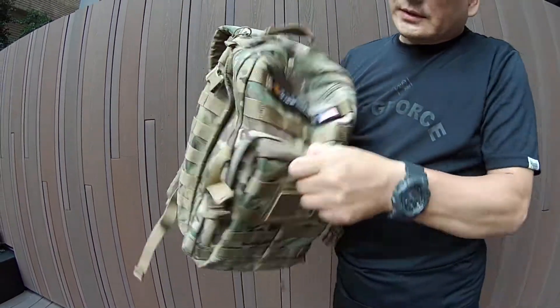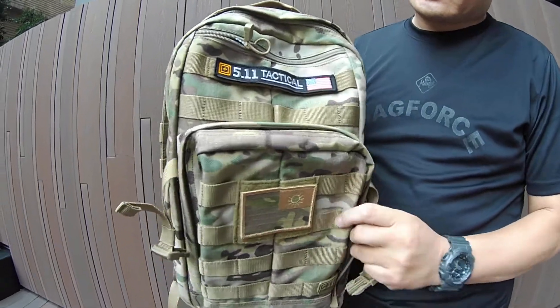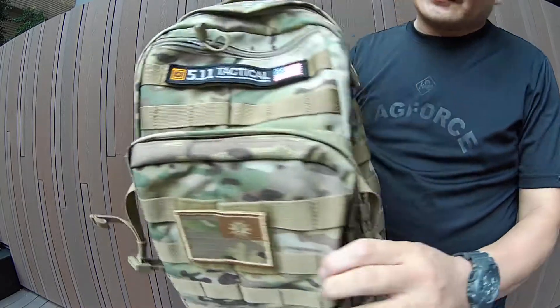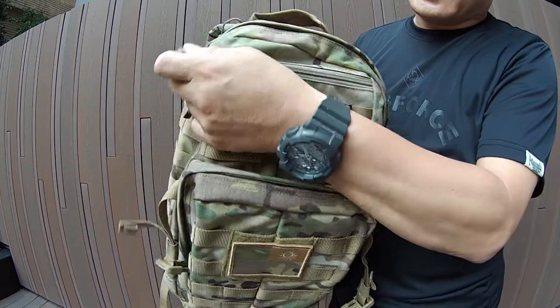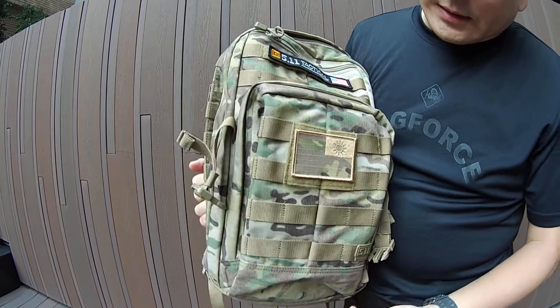好,我們今天來介紹5.11戰術Rush 12,24公升的戰術背包。你可以看到這是美國知名的多地迷彩布,這是非常昂貴的一種布料。首先我們可以看到正面,前面的袋子拉鍊拉開來,裡面是小袋子,可以放筆或小東西,採一層兩層的拉鍊設計。